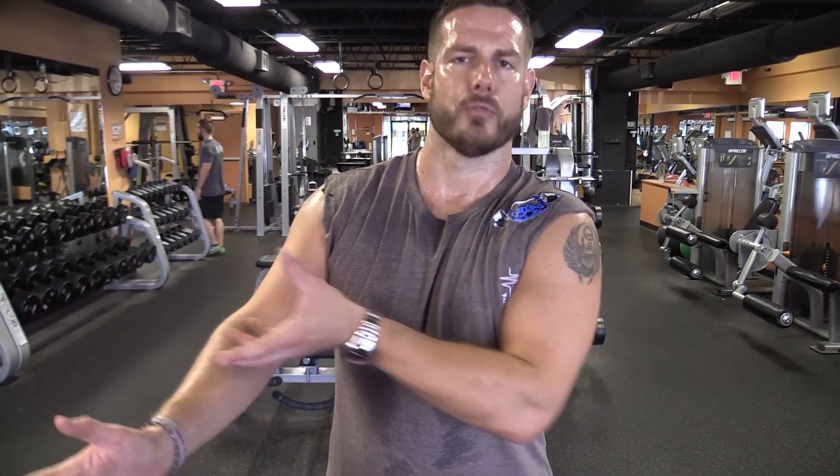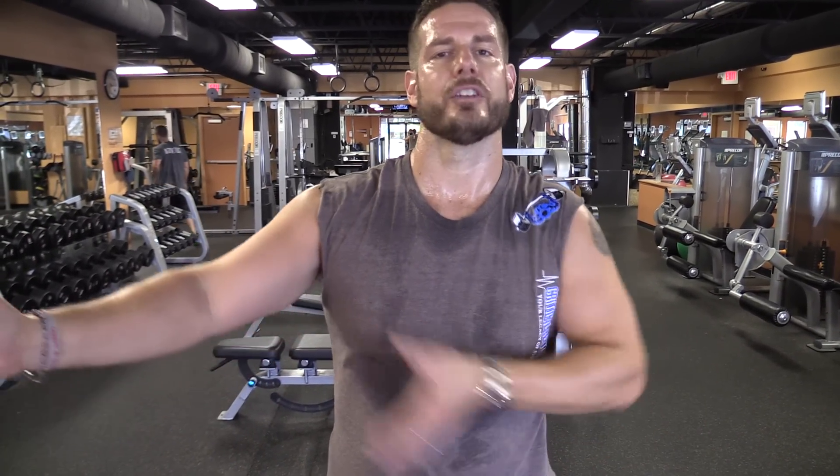It's called a scorpion. I'm going to lay face down on the ground, my arms out in a T position, and then like a scorpion, I'm going to actually twist my body and rotate my hips and reach my left leg towards my right hand and vice versa. It's pretty cool — you'll see what I'm talking about in about two seconds.